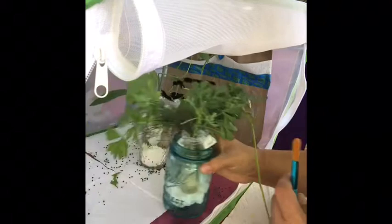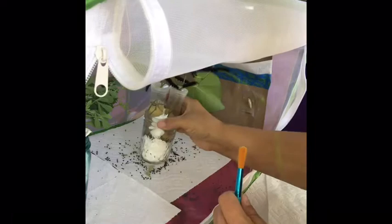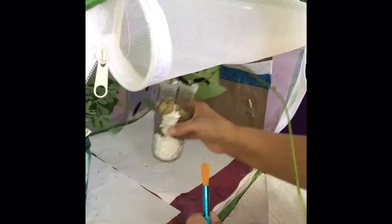To clean these containers out, if the paper towels are not wet — thankfully they're not — sometimes they get wet if it rains, which it did rain last night and this morning. Sometimes they also get wet if a caterpillar purges, which means it's getting ready to pupate. So all I do is just clean up all this frass into one paper towel and dump it in the yard behind me, then put fresh paper towels back in to give them a clean and healthy environment.